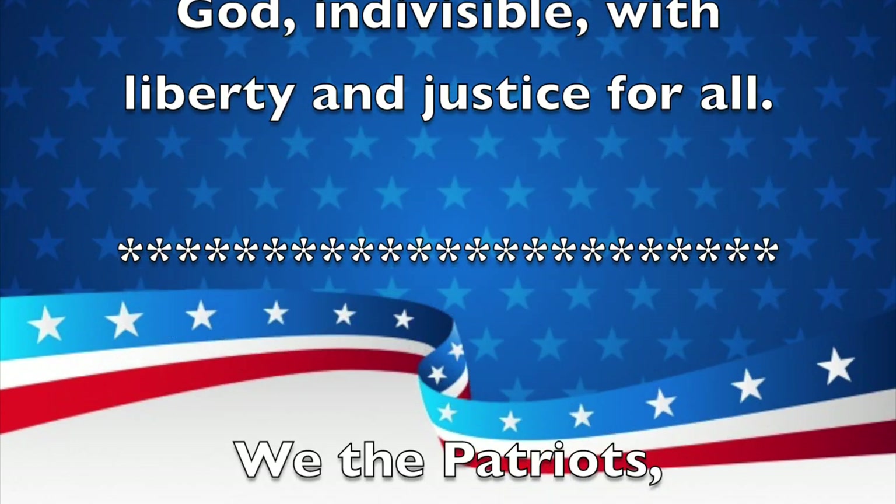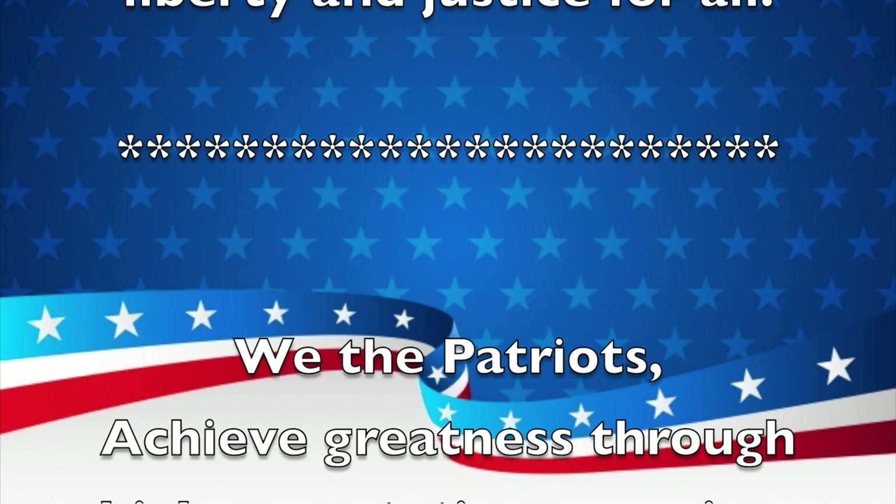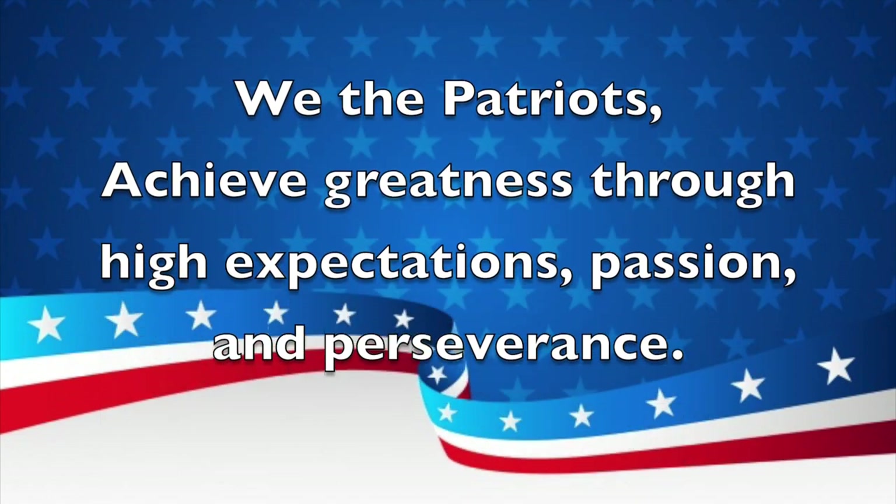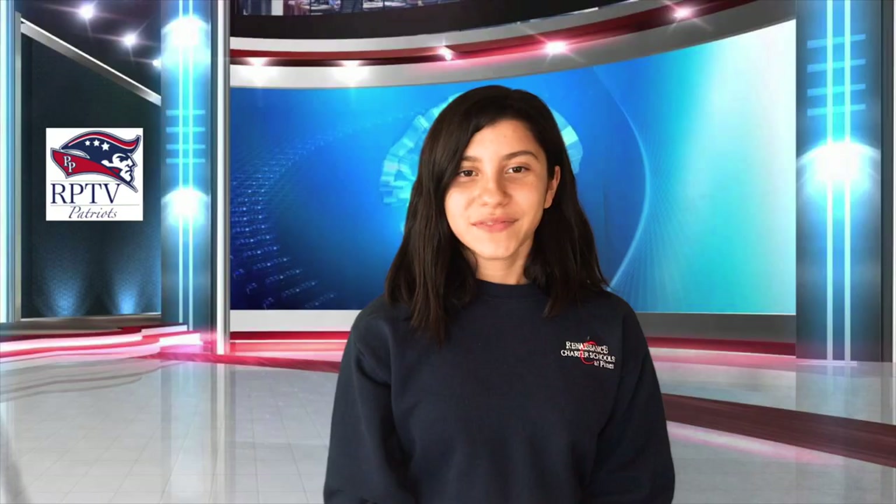And now for a school mission statement. We the Patriots achieve greatness through high expectations, passion, and perseverance. Thank you.